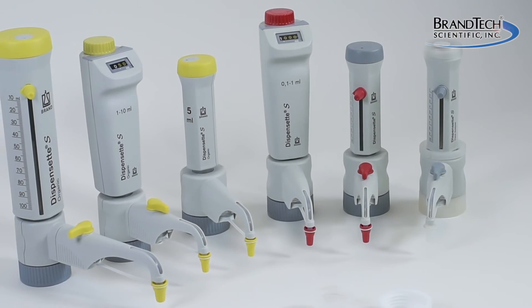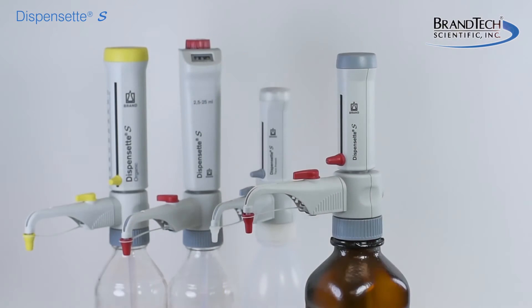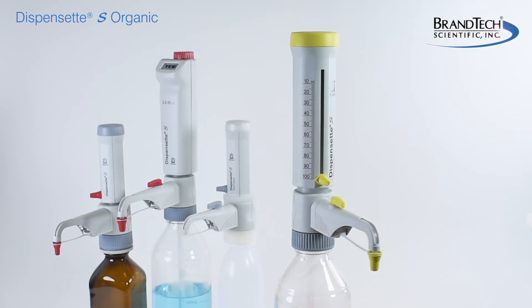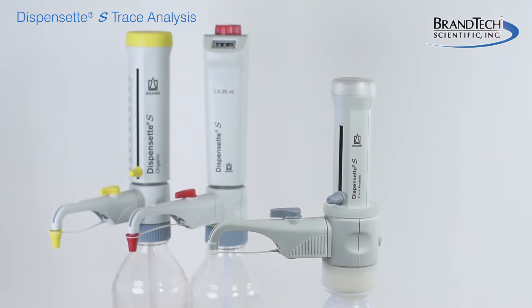The Dispenset S comes in several different models to dispense virtually any laboratory liquid: the standard Dispenset S for general purpose dispensing, the Dispenset S Organic for concentrated acids and difficult organic solvents, and the Dispenset S Trace Analysis for high purity reagents.